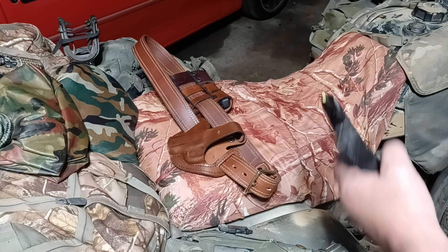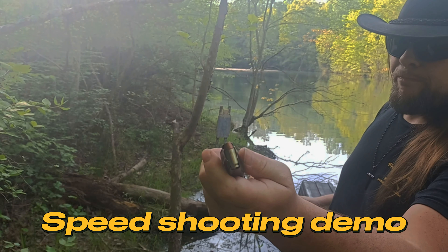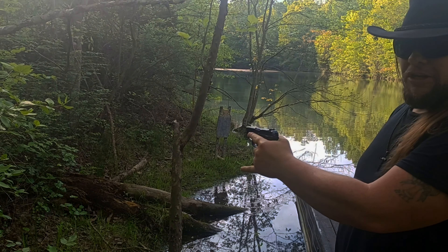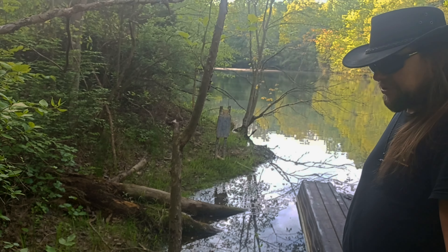These particular sights are designed for speed shooting and I have tested them pretty extensively — they are incredibly fast. Underwood 380 Plus P XTP rounds, Ruger LCP Max, seven yards. We're going to draw from a Falco cross draw holster starting with our hands up in the surrender position.